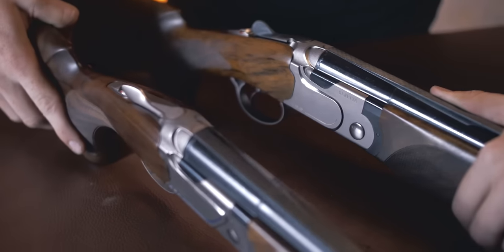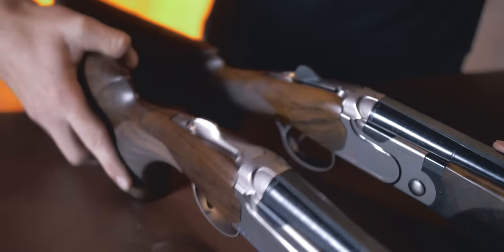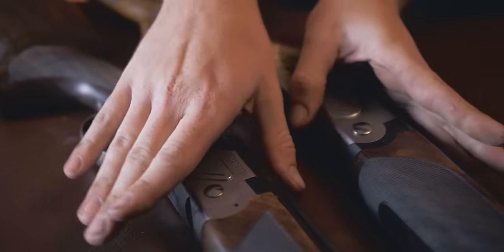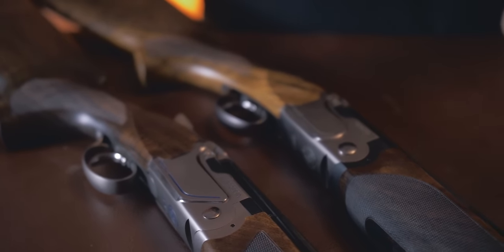Safety catches are slightly different — slightly different design. And apart from that, that's pretty much it. But you can see the way that these barrels lock in, the actual action itself, the way they lock, is a 690 action. That's kind of where those similarities stop.